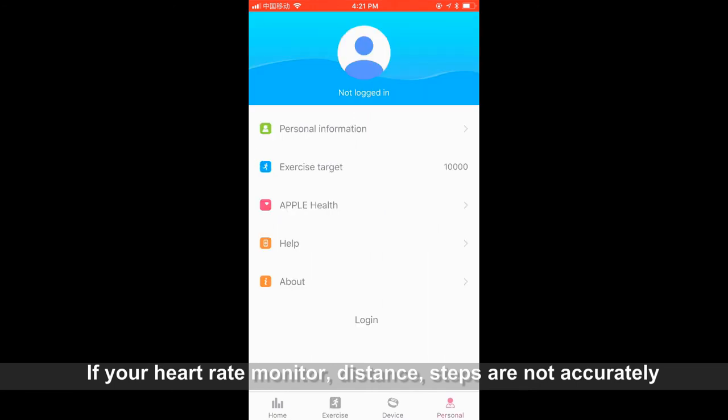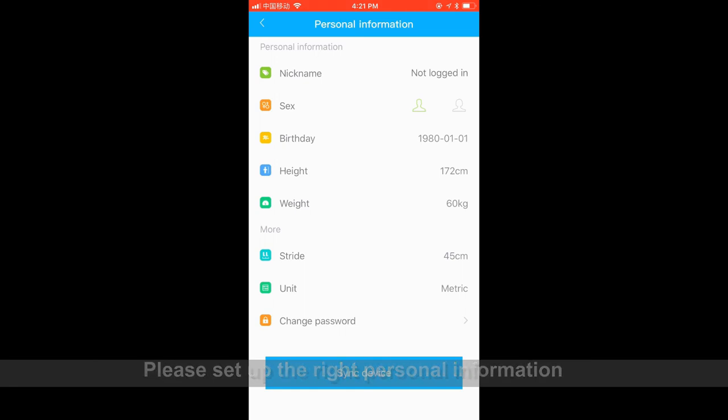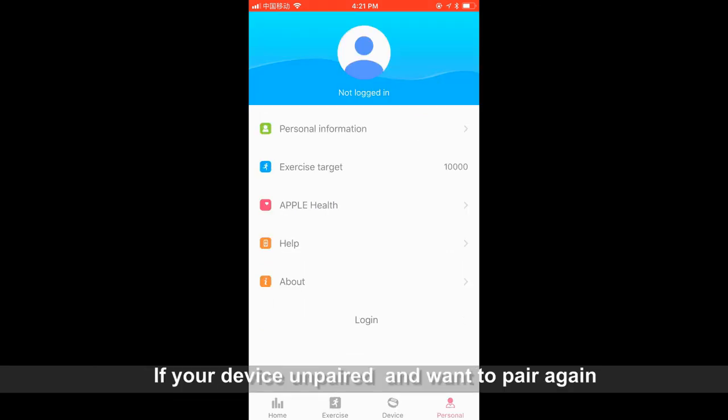If your heart rate monitor, distance, or steps are not accurate, please set up the correct personal information. If your device is unpaired and you want to pair again, just click Connect Device.